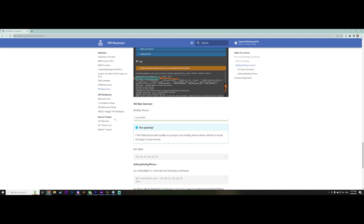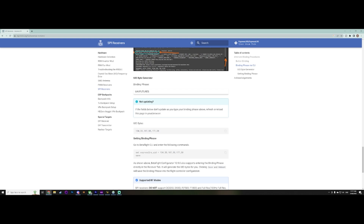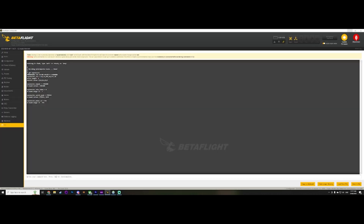Our bind phrase was 'UAV Futures' — and it is case sensitive, so I know mine was in capitals. Right here you can see 'Set ExpressLRS unique identifier' — so this is what our identifier is, and this is the little command we need to put into the CLI of our drone. So let's copy that, jump over to Betaflight, paste it in, and hit enter.